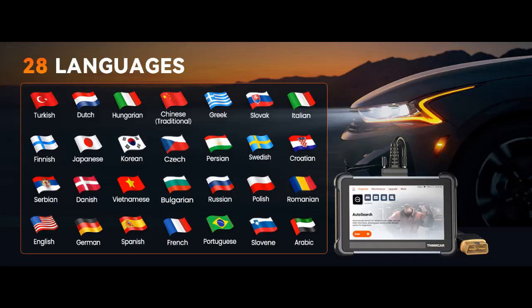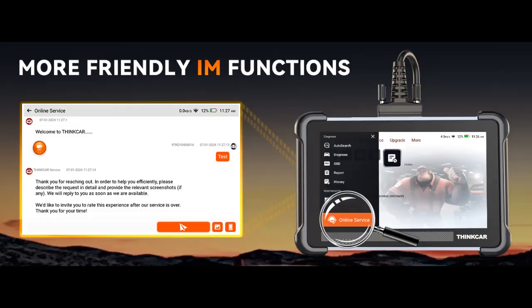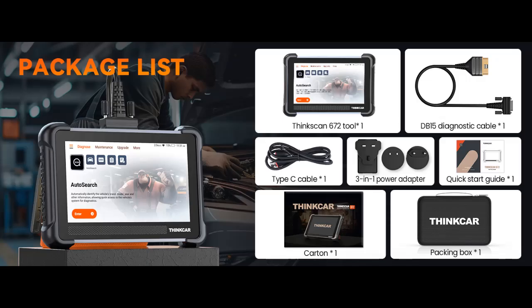This versatile tool can read and clear codes, display live data in multiple formats, and supports AutoVIN for one-click car info identification. With the TK672, you can easily pinpoint vehicle issues, generate detailed Wi-Fi reports, and ensure smooth, safe operation. Ideal for professional mechanics and car enthusiasts, the TK672 provides OE-level diagnostics at an affordable price, making vehicle maintenance and repairs easy and confident.